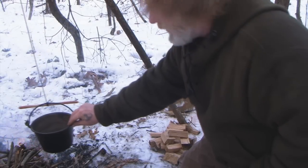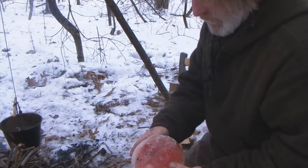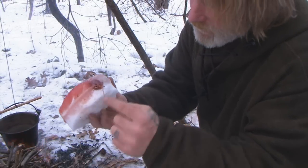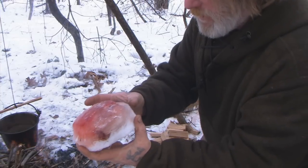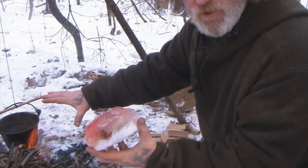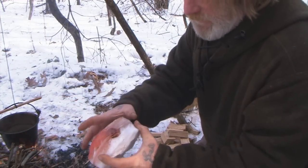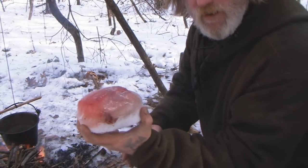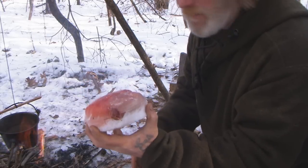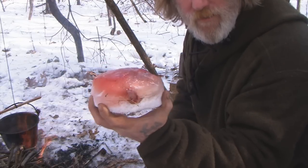I just took this bucket and beat this block of ice out of it. What this block of ice is, is a squirrel — you can see part of the meat right there. All I did was fill that bucket up with snow, melt it a little bit over the fire, and let it freeze all night. Now I've got a frozen chunk of meat, preserving it for when I'm ready to eat it. I'll put this up in the crotch of a tree somewhere — stashed — and as long as it's cold, I've got fresh meat when I need it.